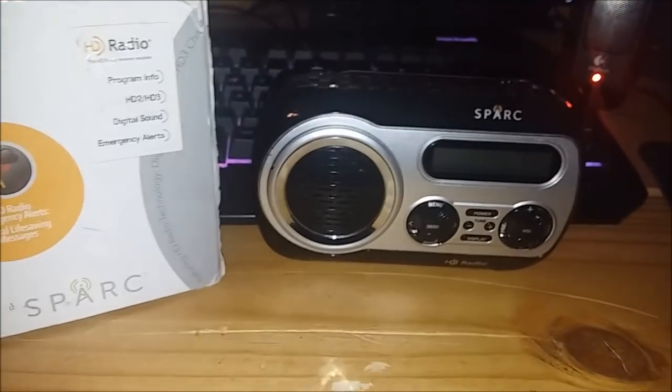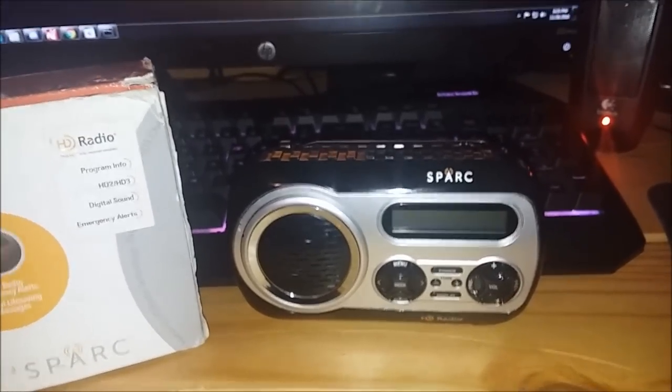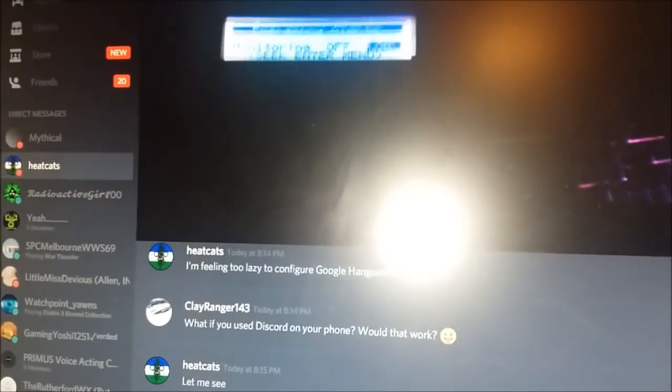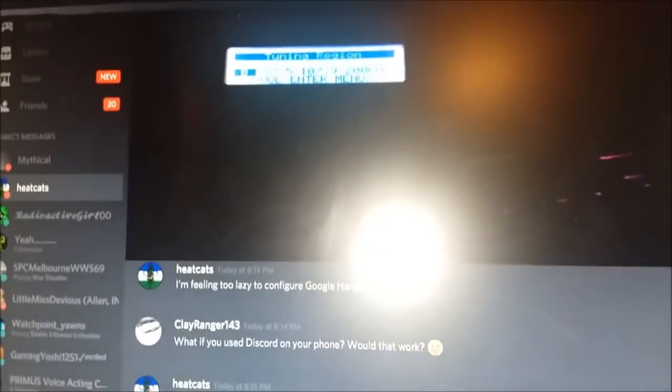Yes, I got a Spark, and by the way, to those of you who haven't done so already — get a freaking Spark, you won't regret it. Do a band scan when you get one. I want to see it. And be sure to turn on emergency alerts — just go into the menu button a number of times until you get the option, then turn it on.